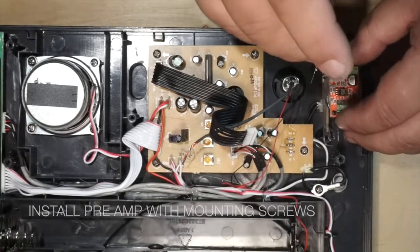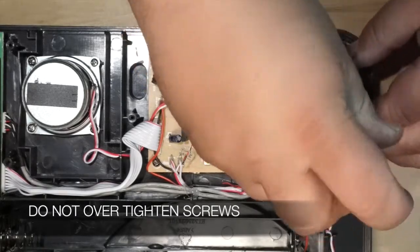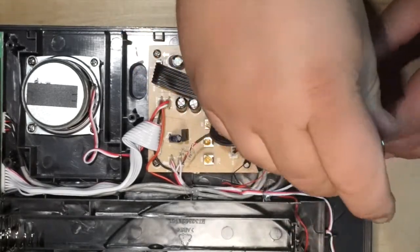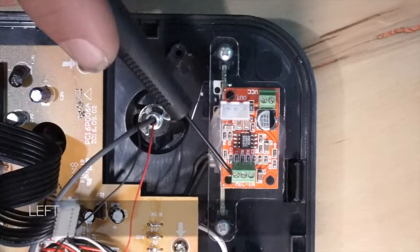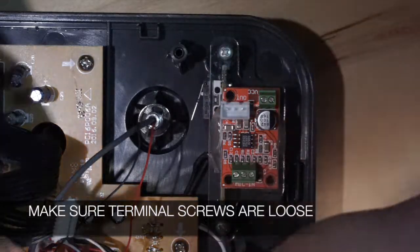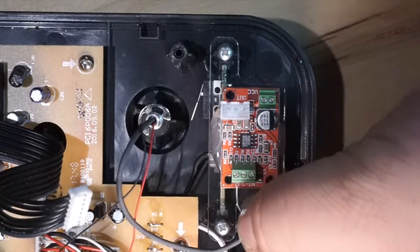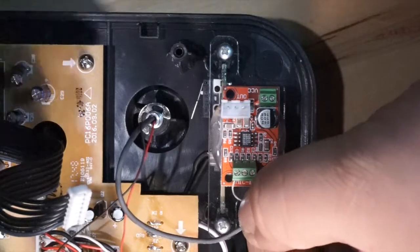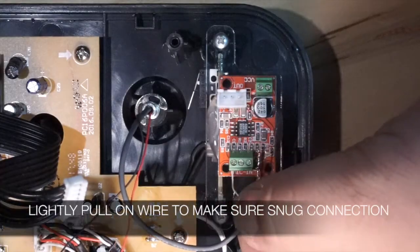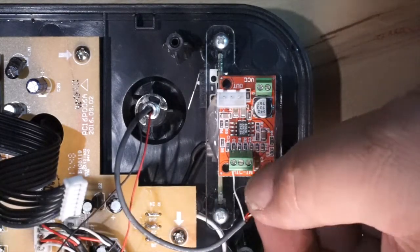Now installing the preamp — make sure you use the two mounting screws that come with the kit, and also do not over-tighten these screws because it could crack the acrylic that the board is mounted to. Make sure that the terminal screws are all the way loose and open. Then go ahead and feed each wire from the Tone Arm in from left to right and tighten until snug. Give a light tug on the wire to see if it has a good, safe, secure connection.